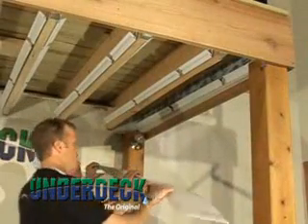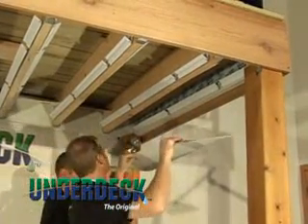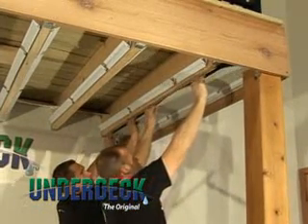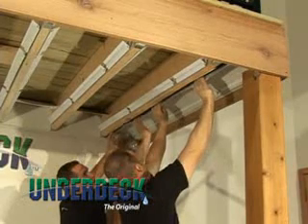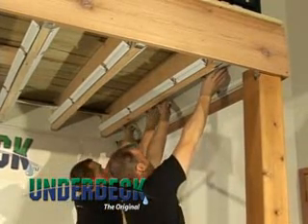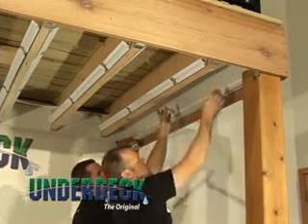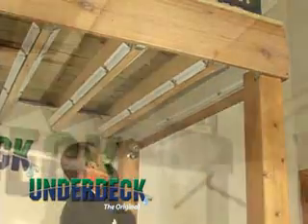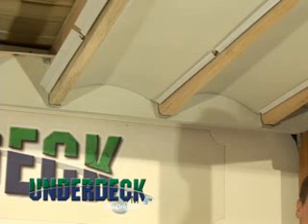Using a second set of hands to install the collector panel is preferred. Insert one long edge of the collector panel between the upper and lower flanges of the joist rails. Gently push the other side of the panel into the joist rails, creating an arch. Raise the panel until you can set the other side into its joist rails. Work your way down to the other end of the joist space. Do not allow the panels to flatten out — a consistent arch is necessary for strength and drainage.